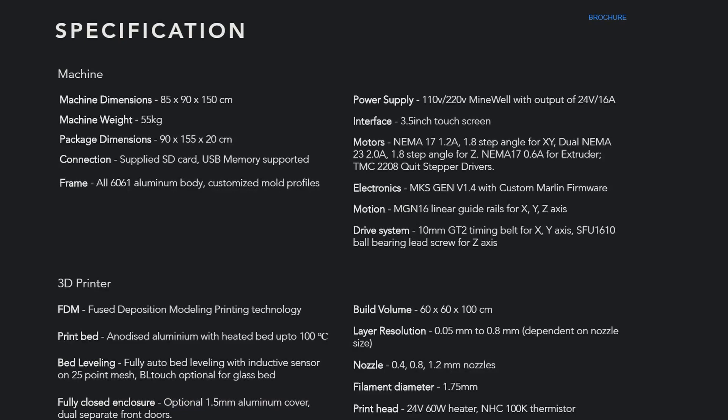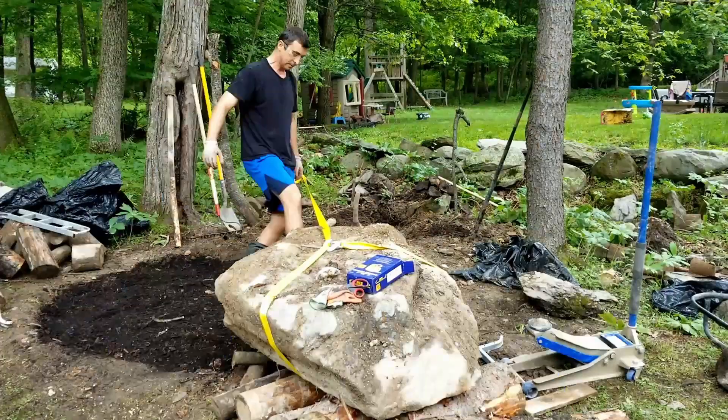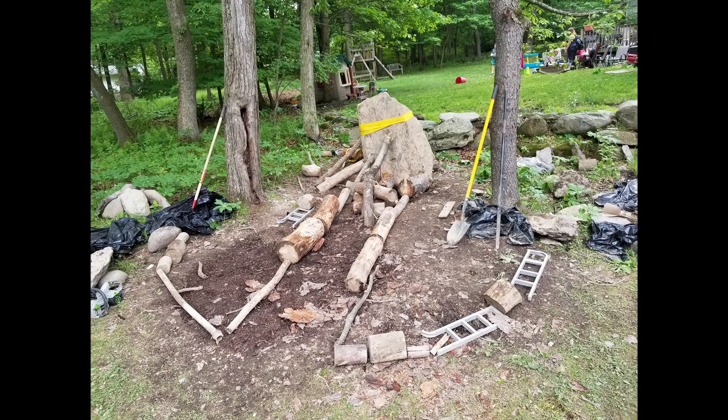At 55 kilograms or 121 pounds, this 3D printer should be very steady and shouldn't allow for too much vibration, especially if you have a concrete floor. It is very thoughtful that it comes with wheels to be pushed around when you need to move it, because at 120 pounds this thing can break your back. I still would not want to be carrying this 3D printer around.